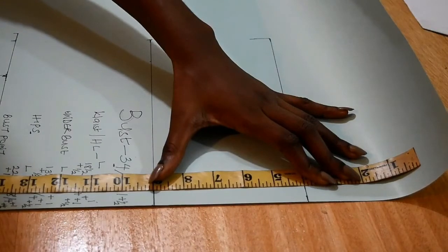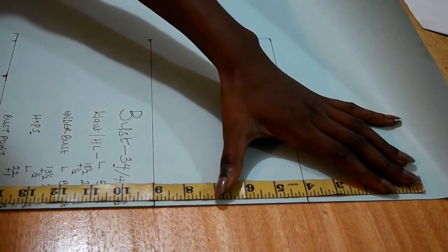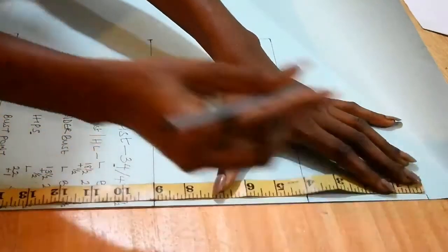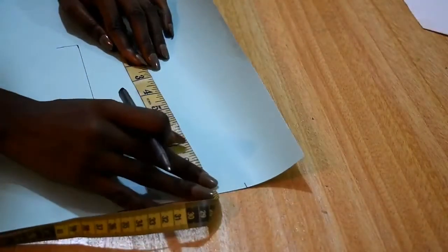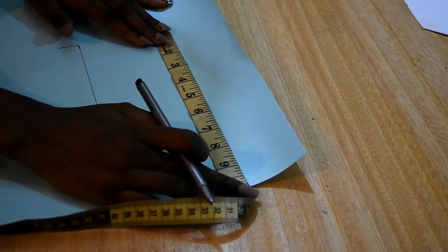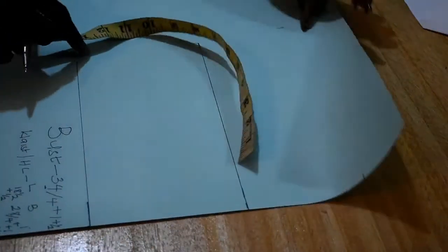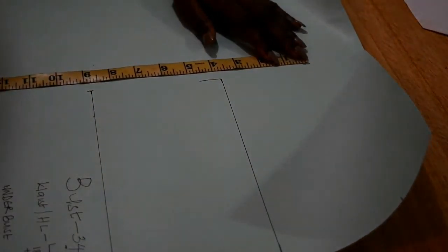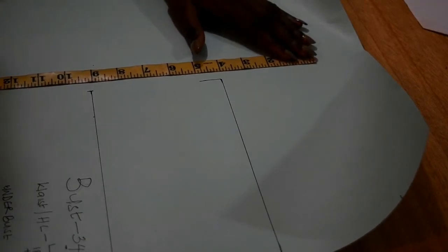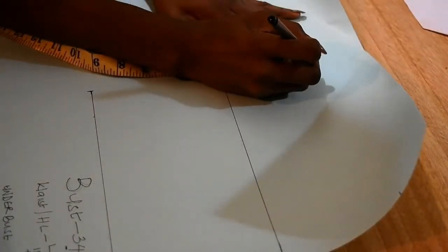I measured out 22 inches and marked it. I measured out my 11 inches, which is the total I got for my round measurements before adding sewing and hemming allowance. I also made sure it is 23 inches — remember my length is 22, and I added one inch for joining at the shoulder and hemming at the bottom, so it's 23. Once I made sure that was in order, we are all done with the full bodice measurements.